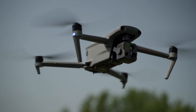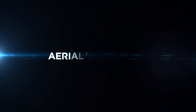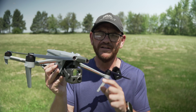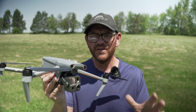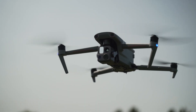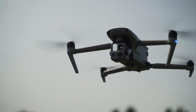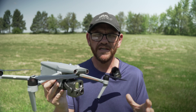Is the Autel Evo Max 4T about to shake up the enterprise drone industry? Hey everybody, David here from Aerial Influence. Thank you so much for stopping by. In this video I'm going to go through and talk about all the features category by category, tell you what I think of the drone now that I've had a couple of weeks to test it out, and we're going to talk about where this drone actually fits into the enterprise drone space.